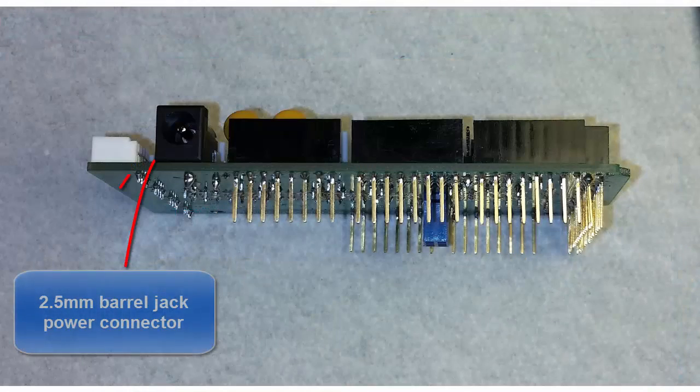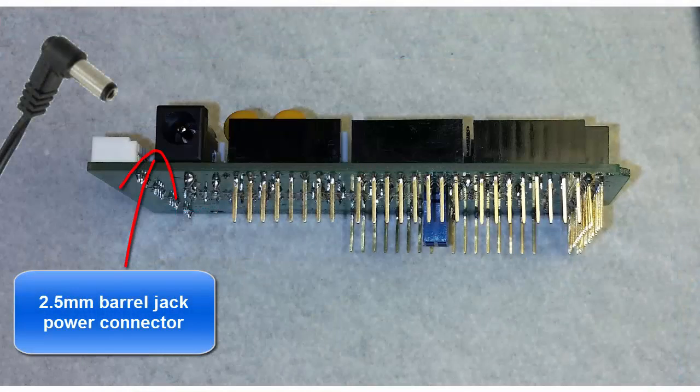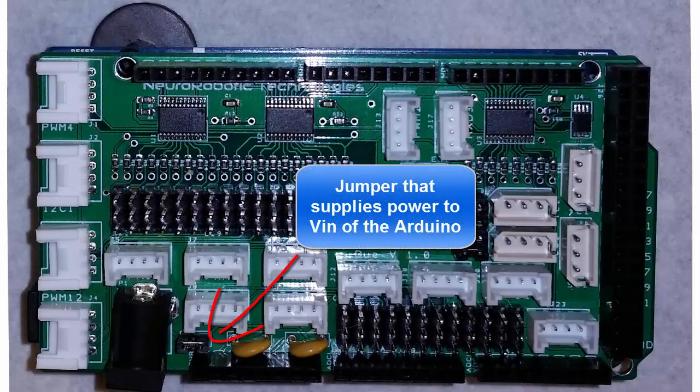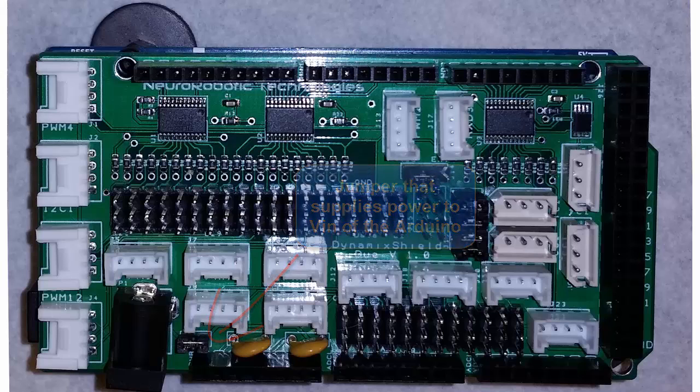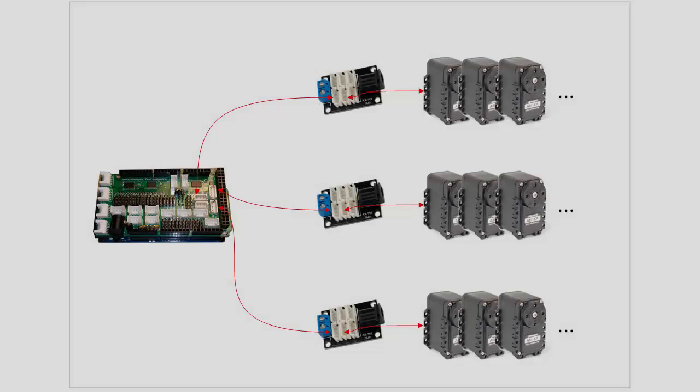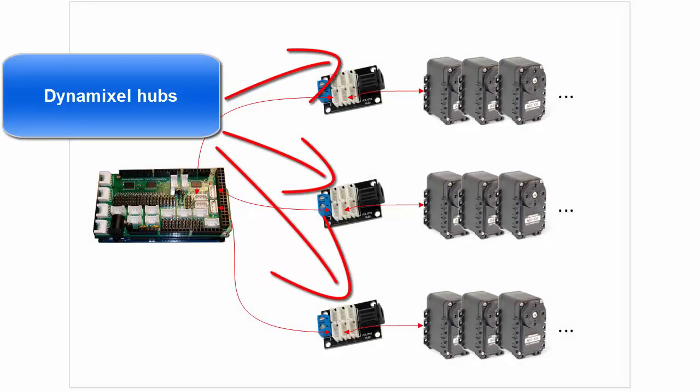The Dynamic Shield has a power connector for a standard 2.5 millimeter barrel jack. You can use this to power the Dynamixel servos, the shield, and also the Arduino board directly. It comes with a jumper that controls whether the power from the shield is fed into the VIN on the Arduino. To use this to power the Dynamixel servos, you would use a 12 volt input. Another nifty feature is that you can use jumpers to control the power distribution of the servos — each of the Dynamixel connectors has a jumper that determines whether they get power from the shield or not. This gives you the option of using a set of hubs with isolated power supplies.